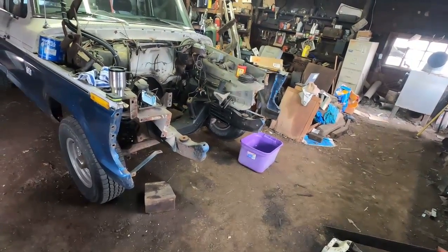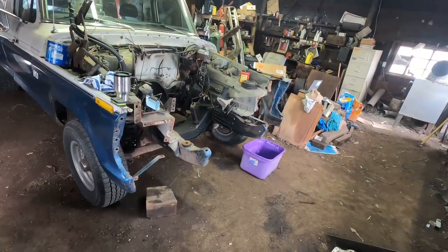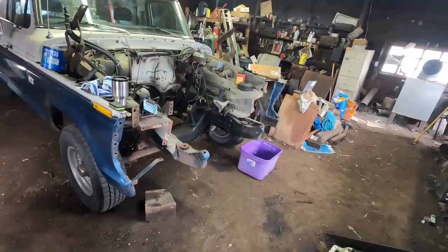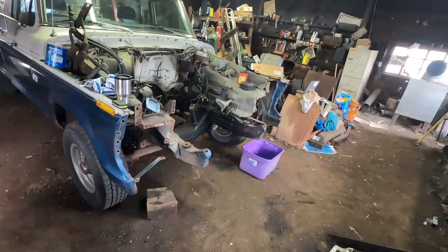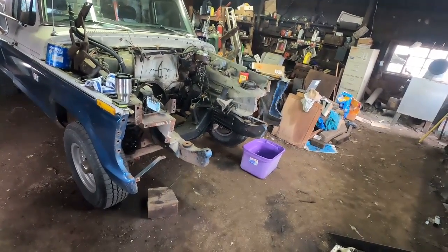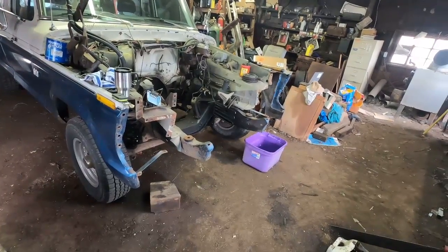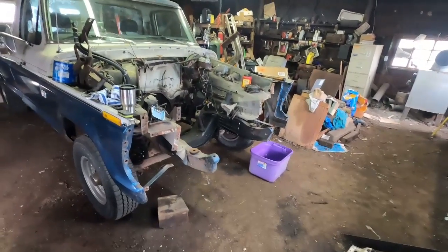Anyway, while this was all apart, I found a ZF5 on Marketplace. I needed a small block bolt pattern and two-wheel drive, which seemed to be kind of rare. But I grabbed this one and decided to go ahead and do the swap to make the truck a little nicer to drive and more practical — and besides, I just kind of wanted to. So let's wander on down to the barn and talk about the transmission I got.